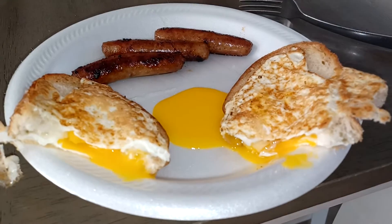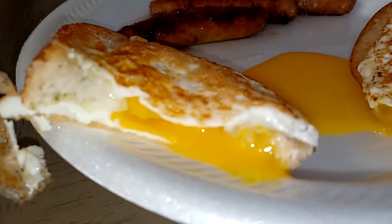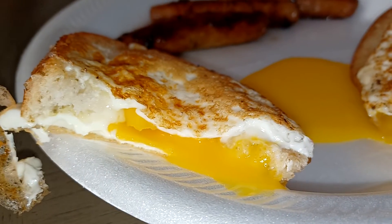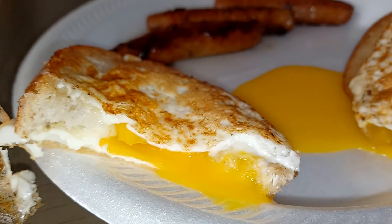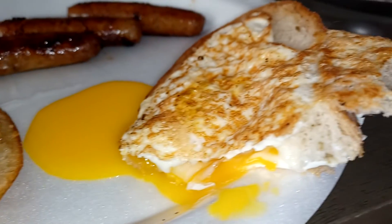All right everybody, here we go — a peekaboo egg. The way to do it, they say, is you cut a hole in your bread and then you pour an egg in it.